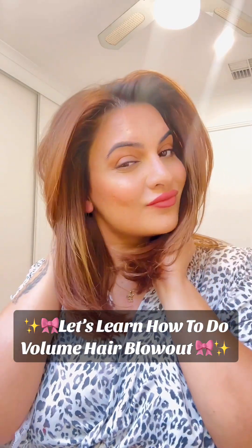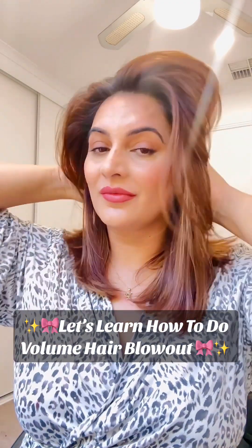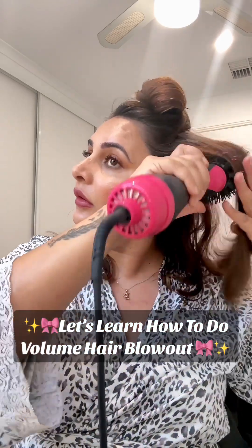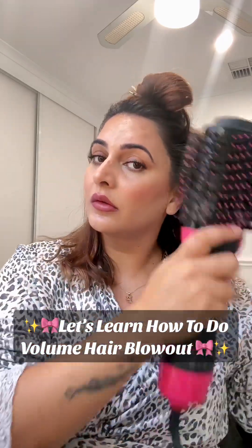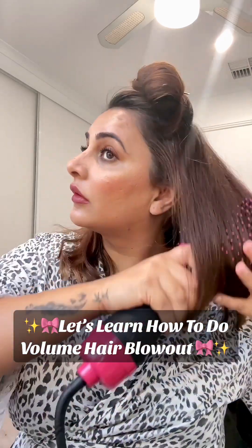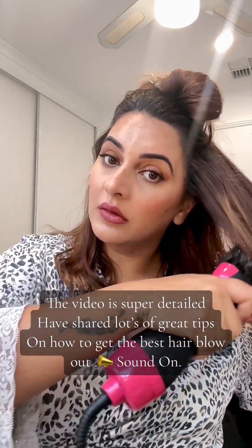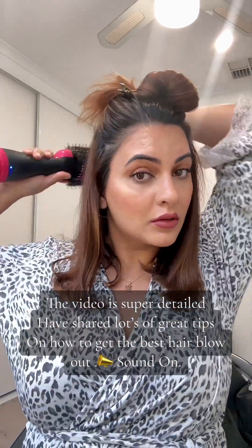If you want to look very demure, very cutesy, and have this gorgeous volume blowout, then keep on watching this video. Make sure you save it because I have made this video in detail. I am using my blowout brush — this has easily become one of my favorite hair styling tools. I have every type of curling wand, blow dryer, and straightener, but this has become my literally favorite hair tool.